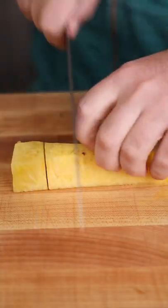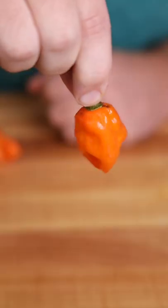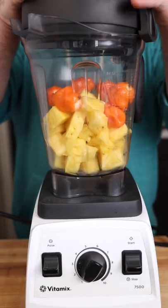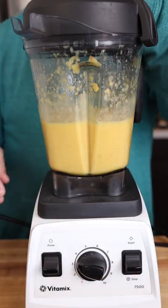We're just gonna take our pineapple and cut it up into little pieces and throw it in a blender. Then we're gonna grab some habaneros and take the stem off. If you want it less spicy you can take the seeds out too, pop those in the same blender and just run it for about a minute.